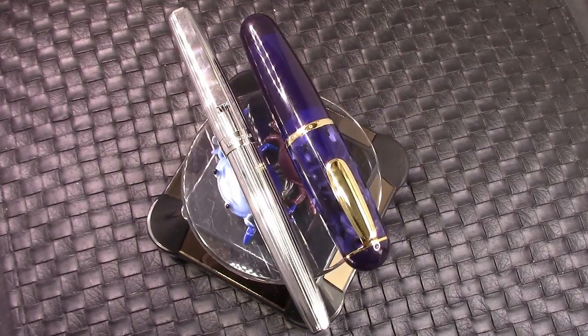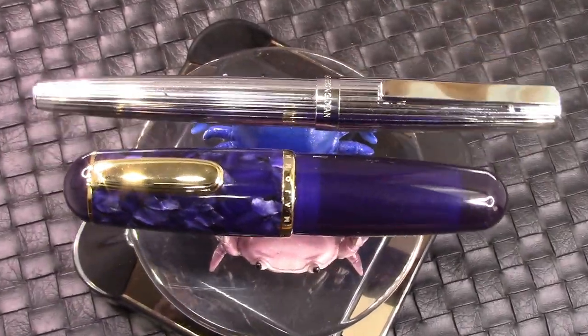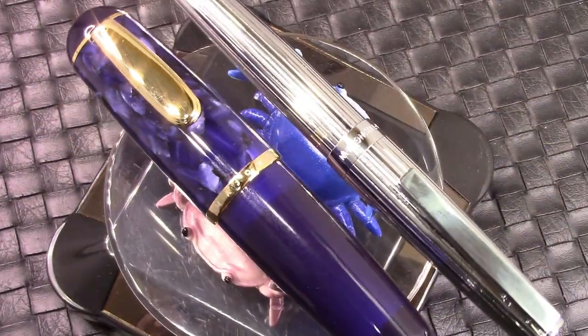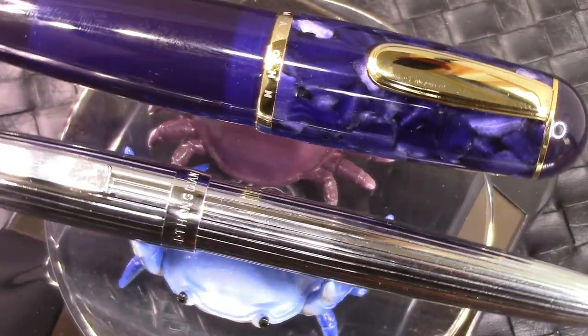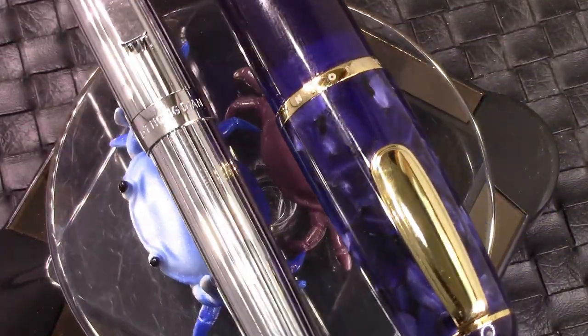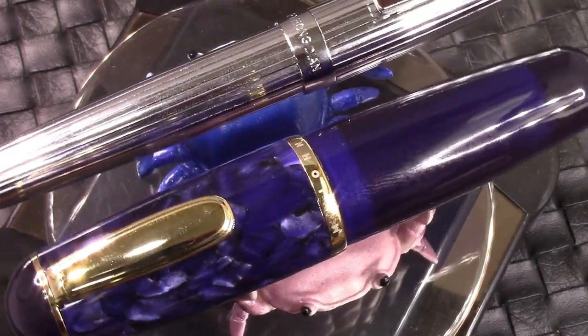We're going to zoom in a little bit, just so you can appreciate some of the detail in these two pens. I have to admit that the level of quality is great, and the crabs agree — they enjoy holding up these two great pens. One's big, one's heavy. They will wink, and we will go on.